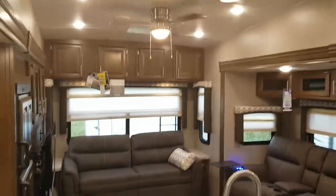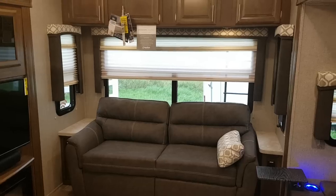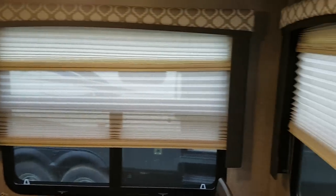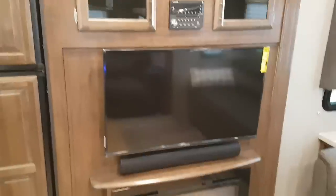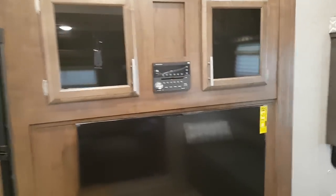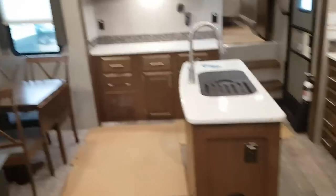Heading inside, you can see a nice big open living area. The sofa is at the back and does pull out to a bed, with cabinets up above and a nice big window behind it with day-night shades — so all the windows are equipped with day-night shades. You have a ceiling fan here as well. There's an entertainment center with a fireplace down below and a stereo up above that's AM, FM, CD, DVD, and Bluetooth, with charge ports, auxiliary plug, and USB on the front. Storage cabinets are on either side. The TV will pull out and angle, so whether you're on the sofa or at the dinette you can get a better viewing angle.